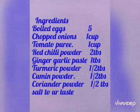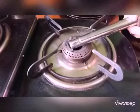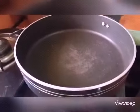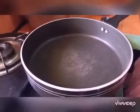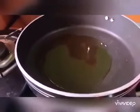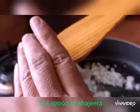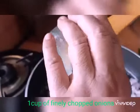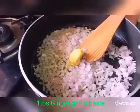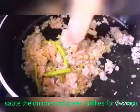Let's watch how to prepare. Initially, light the flame and heat the pan. Add three to four tablespoons of cooking oil, one fourth spoon of shajira, and one cup of finely chopped onions, one spoon of ginger garlic paste, and three to four chopped green chilies.